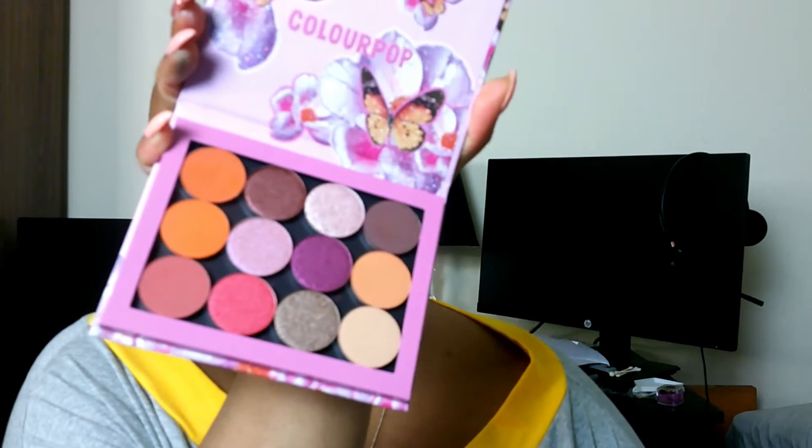Next, I actually created my own little palette. I've already put the colors in, but this is the palette that I picked, and this is my color sequence. As you can see, I have it matte on the sides and shimmers in the middle.